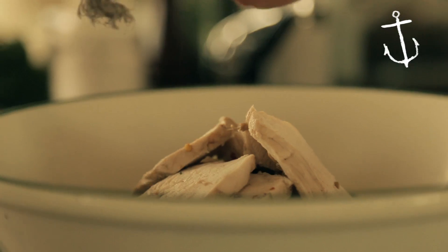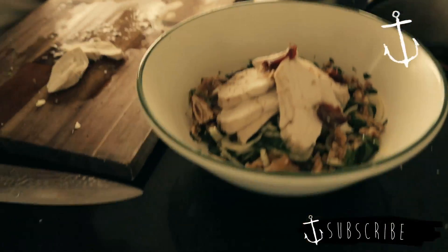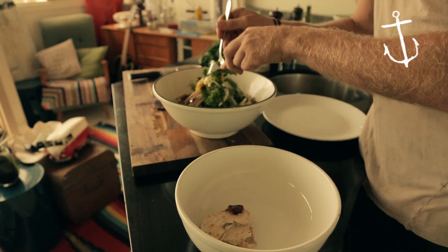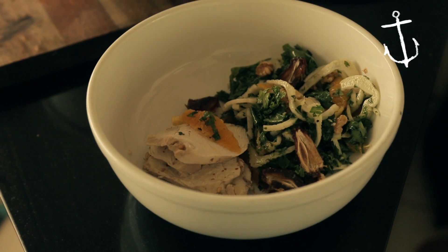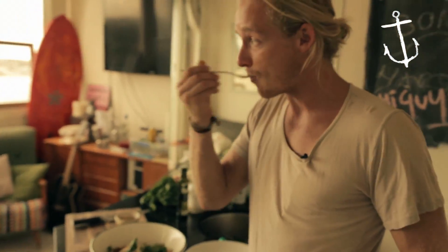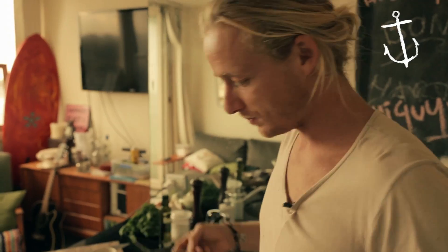Garnish it with a few walnuts and throw a few sweet dates in there as well. Alright guys, the best thing about this recipe is it's a whole meal in a salad — there's probably three portions here, perfect for lunch any day of the week. Make it for your girlfriend, she'll love you. Subscribe, I'm going to go have lunch, enjoy.